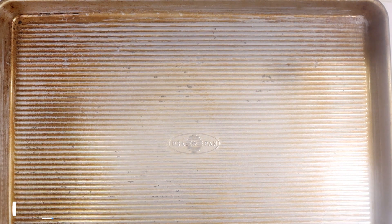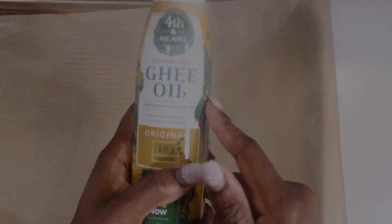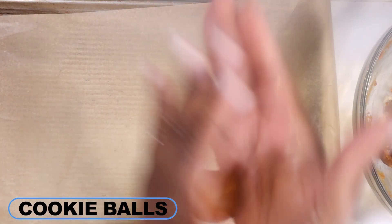Grab a baking sheet and line it with parchment paper. Because the dough is pretty sticky, I grease my hands with my ghee oil cooking spray. It's very similar to PAM cooking spray but it's made with ghee. It's a great way to prevent your cookie dough balls from sticking to your hands.